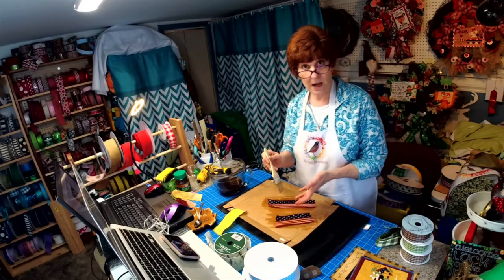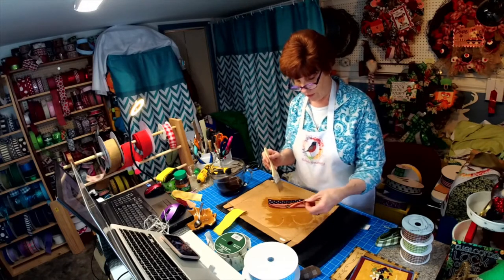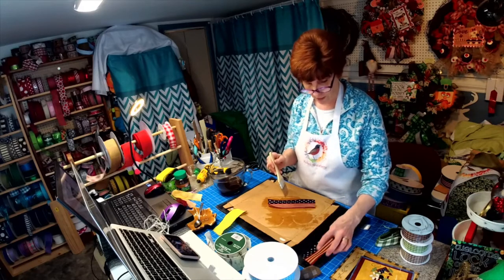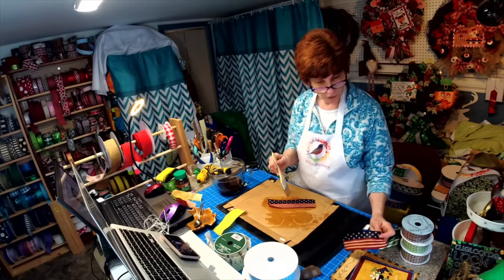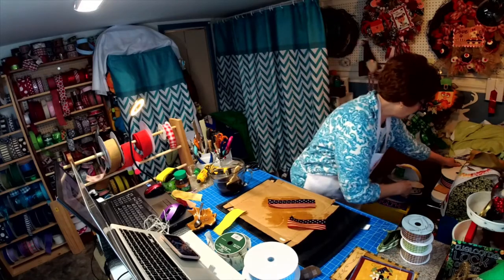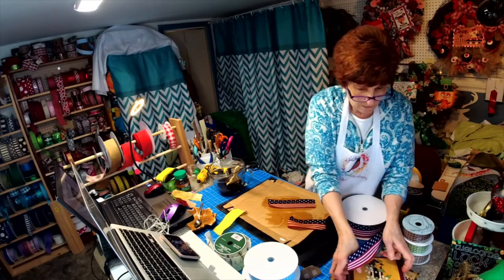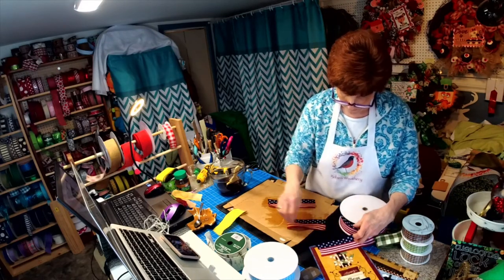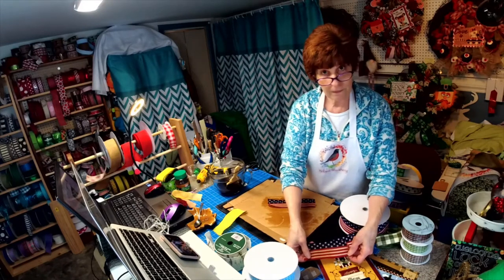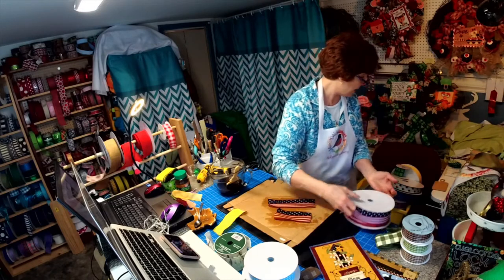You could cut your tails ahead of time and do them ahead of time and hang them on a hanger. You just don't want it dripping because the drips will get all over. See, that looks really good with that. Let's do a comparison — let's put the really stark white next to it, and then let's put this next to it. See how that blends better?